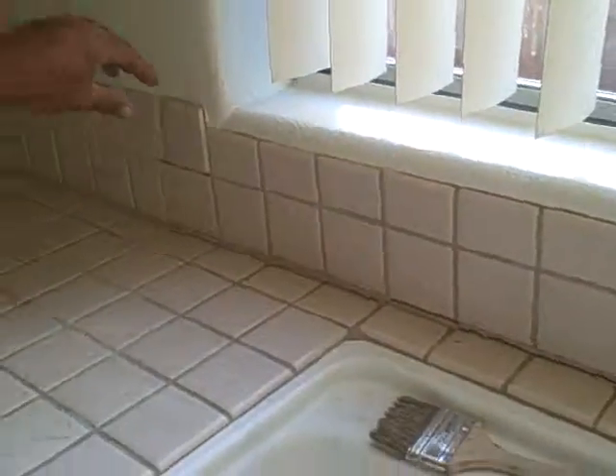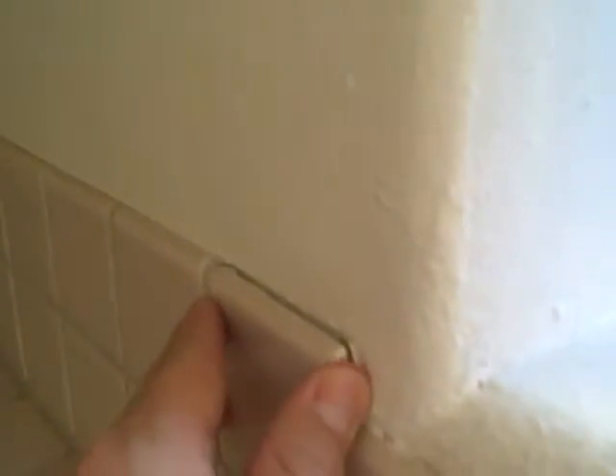There's also the crack in the back here, and you can see that has to all be filled in. That tile looks like it could be coming out. We'll get that done.